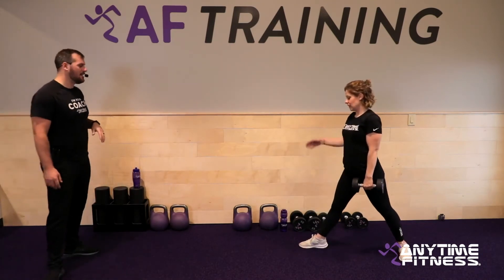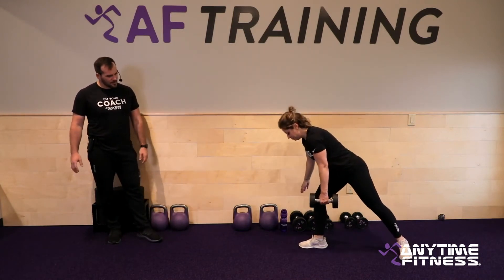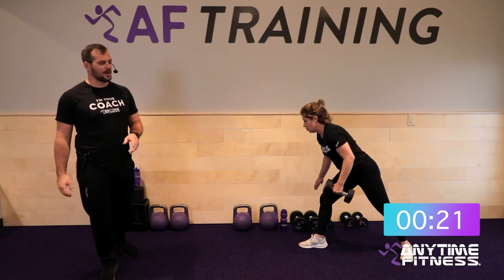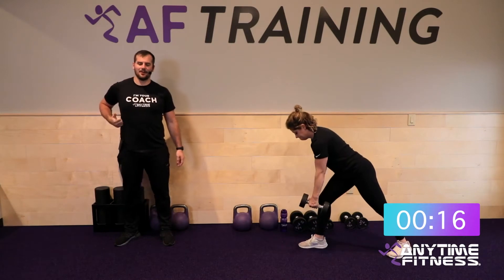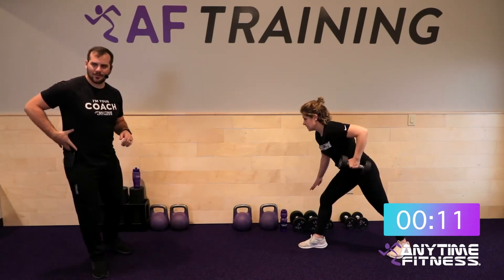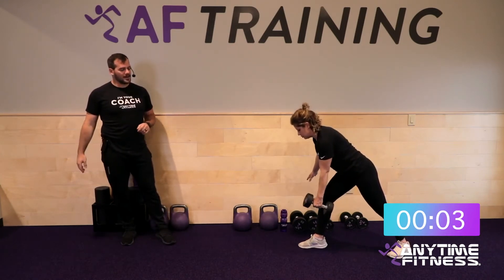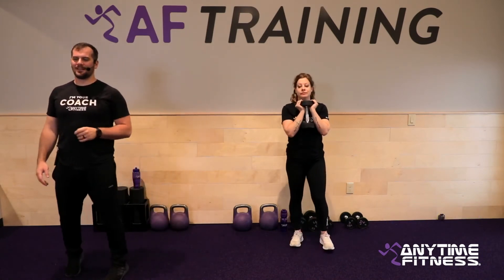Fifteen seconds — going back to our two-point rows. This is our left side round again, so left arm. Five seconds. Three, two, one — let's go. Pull that thing into the bottom of the rib cage. We're not stopping when the elbow gets to the side — we're stopping when the hand gets all the way up to the bottom of the rib cage. Bottom of the rib cage, top of the hip — that's where you want to roll that hand into. Three, two, one — and rest.